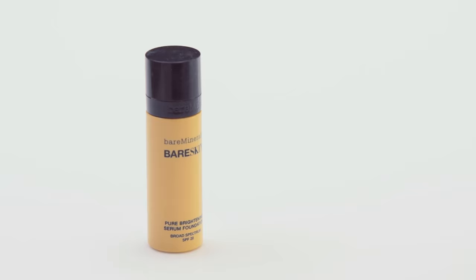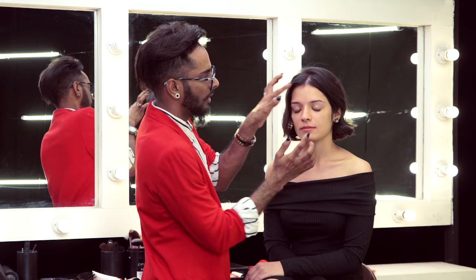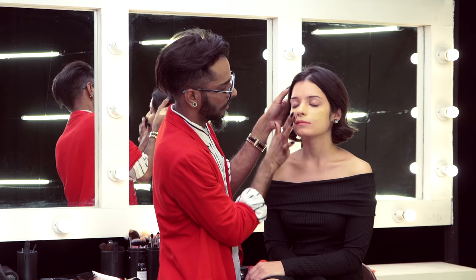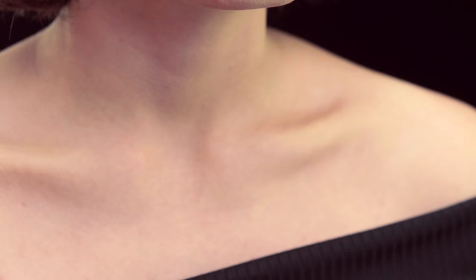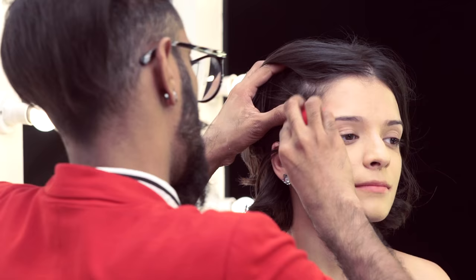Now this foundation by Bare Minerals is in the shade 10. I'm going to take some of this on the back of my hand and just layer this on her skin. Rub it in with my finger to cover — everything's blending together. Cover any red spots that you might have. Now with the damp beauty blender, I'm going to just go in and blend out all of this to make it look more seamless.